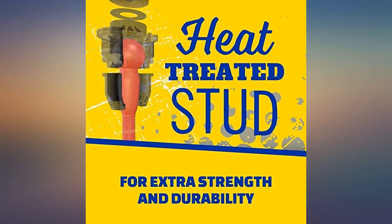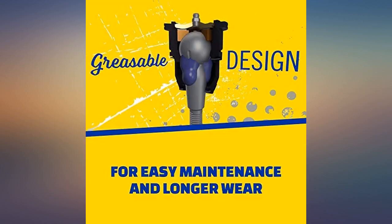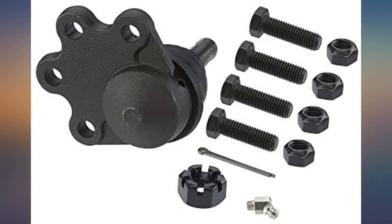Easy to install with the OE joint previously removed. It came really quick and it is a very quality part, cheaper than any parts store and same quality. Worked great on my 2001 Chevy Astro.